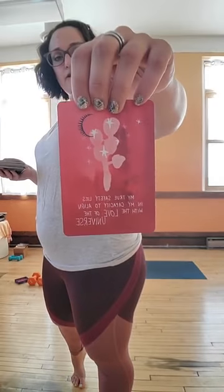As always we will pull our card because it's fun — it gives you something to focus on. Our affirmation card is: my true safety lies in my capacity to align with the love of the universe. My true safety lies in my capacity to align with the love of the universe. So here is our affirmation card, something to focus on. Maybe you focus on love and maybe you focus on being one with your space, yourself, the universe. We'll circle back to that towards the end.